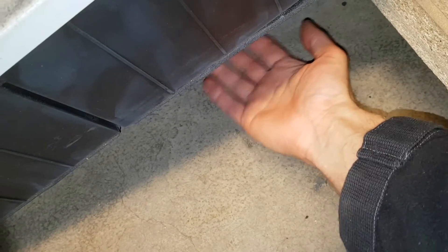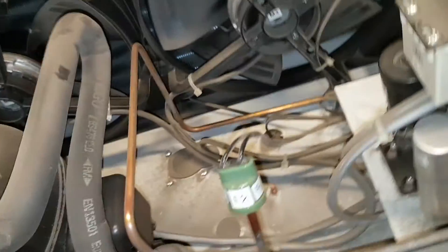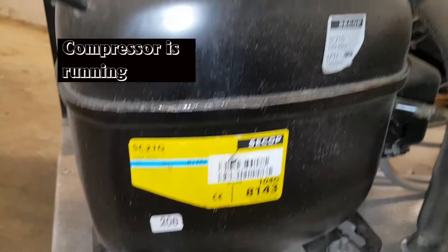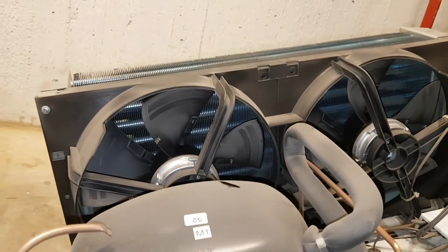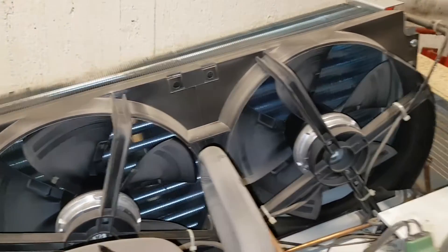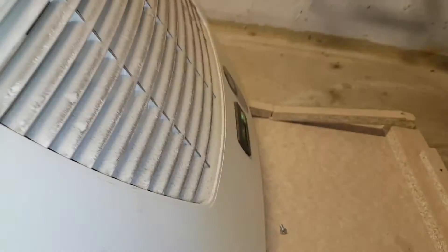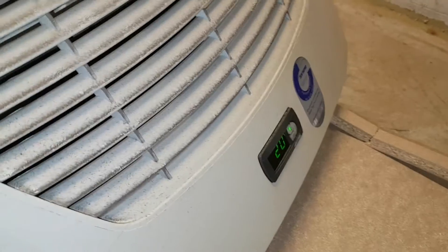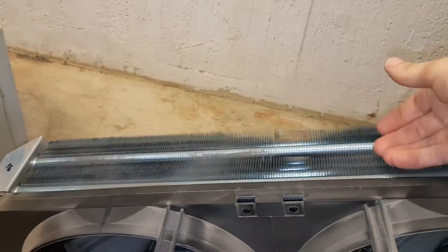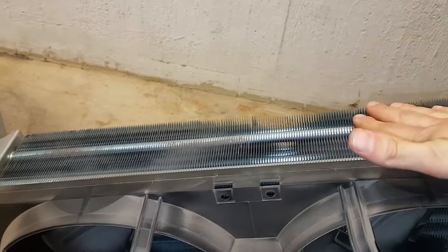You can feel the temperature coming from here. This is the compressor - it used to be a Danfoss, now it's a C-Cup. I'm just checking out and trying to find what's not working. This is hot - yeah, this is too hot. It's not being cooled down.